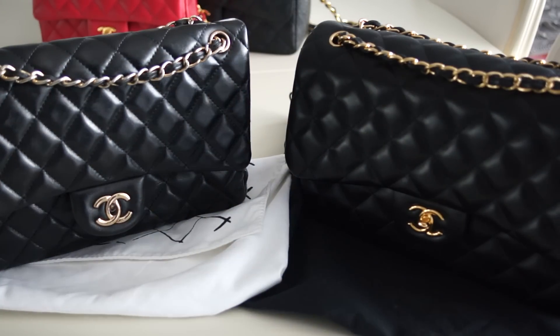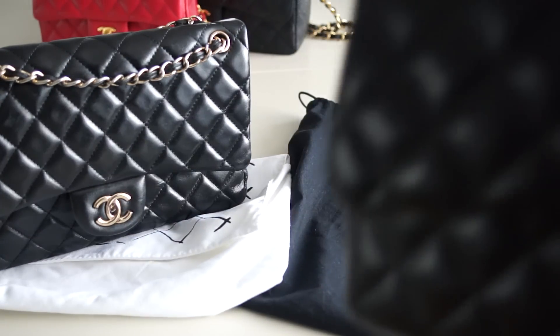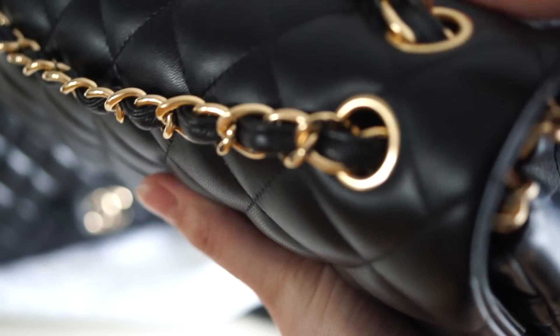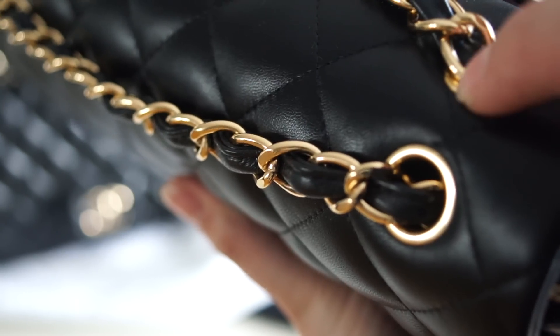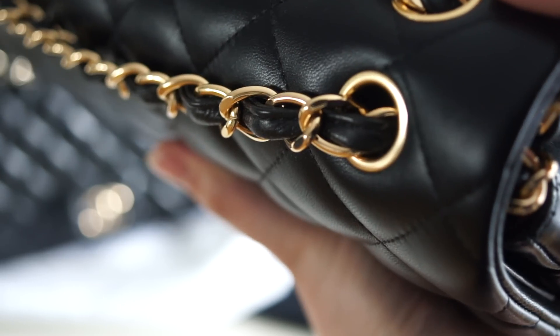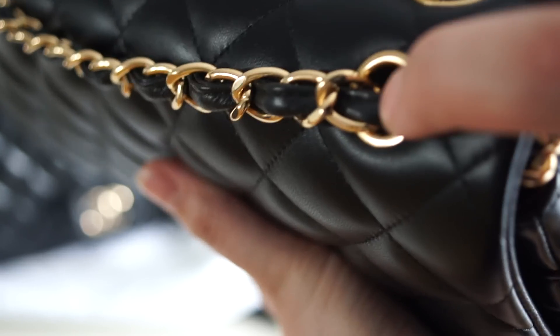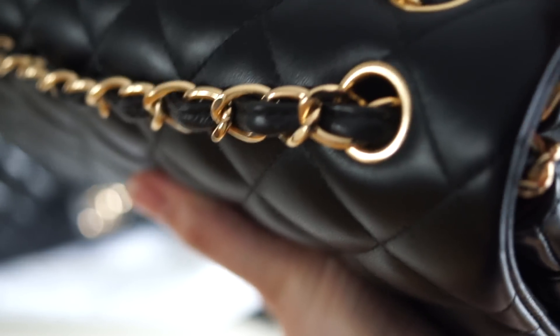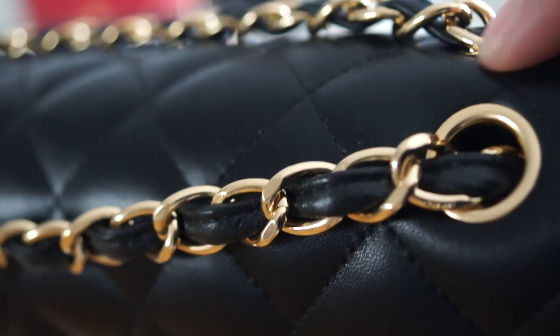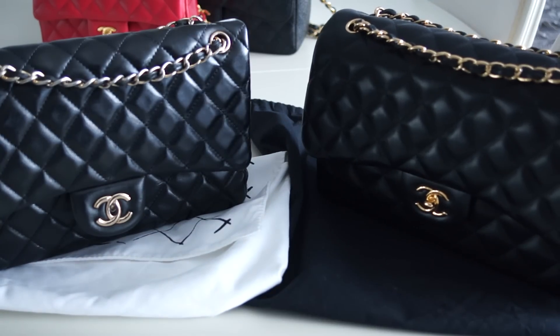Another thing you can immediately spot, even in pictures, is the rings — where the chain attaches. On an authentic Chanel these rings are very flat, on the same level as the leather, not rounded at all. On a fake one they are usually rounded.